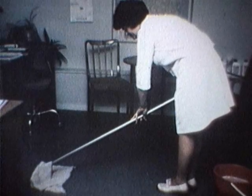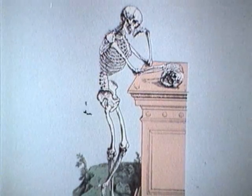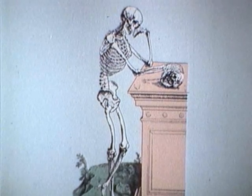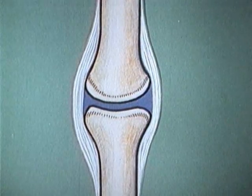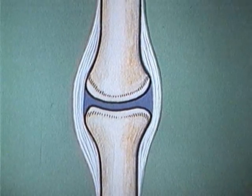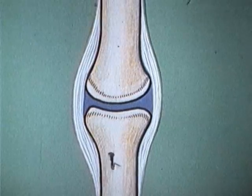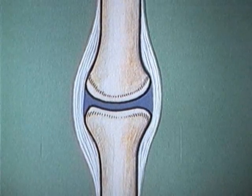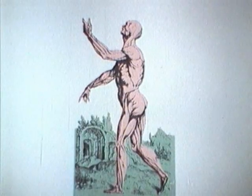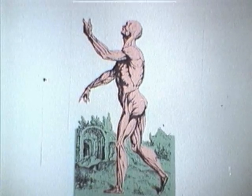Låt oss titta på hur kroppens stödje- och rörelseorgan fungerar. Skelettet består av små och stora ben som är förbundna med varandra genom leder. Lederna har olika form och utseende men är i princip uppbyggda på samma sätt. Leder ska röras och belastas inom normala gränser och får inte överbelastas, snedbelastas eller tänjas över normalgränserna – ett sådant förfarande sliter på leden.